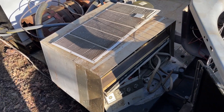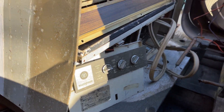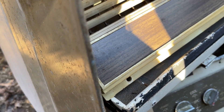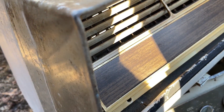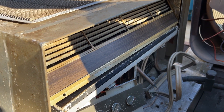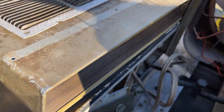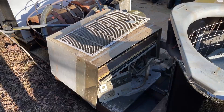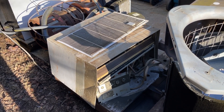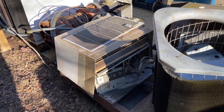There you have it — a 1969 Westinghouse. Unfortunately it's seen better days and it's really not in good condition, but it's preserved and it will not be getting scrapped. If I decide to get rid of it, it will be passed down to somebody who will do something with it. Another vintage unit has been saved and preserved, for what it's worth. See you guys in the next one.